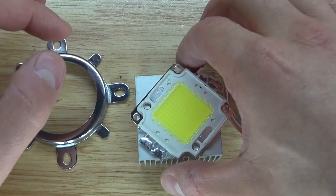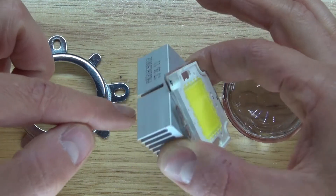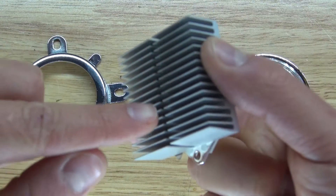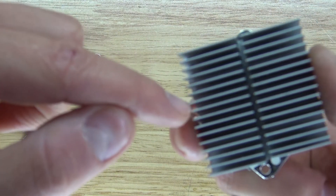Next I want to take my 100 watt LED chip and place it on top of the heat sink just like this. I want to align the screw holes just like this, which will allow me to go into the next step.